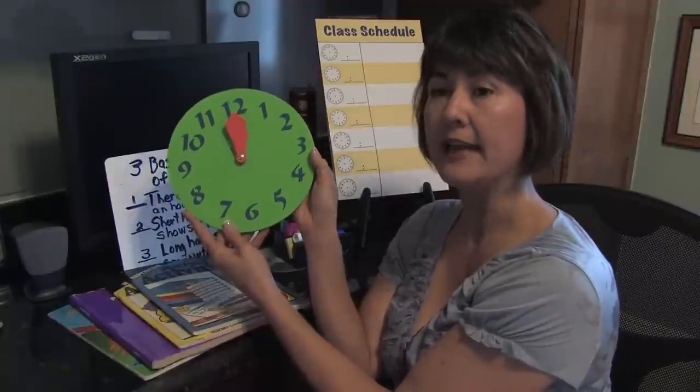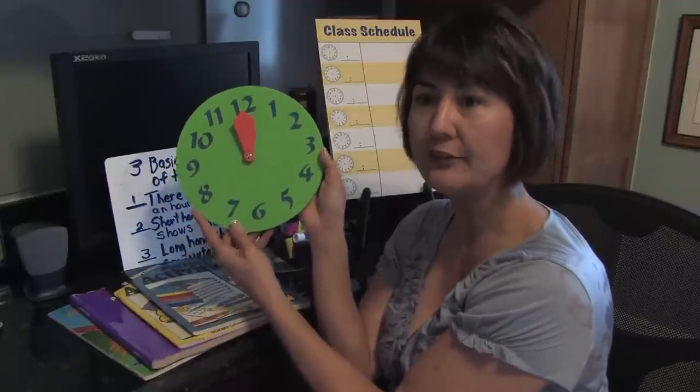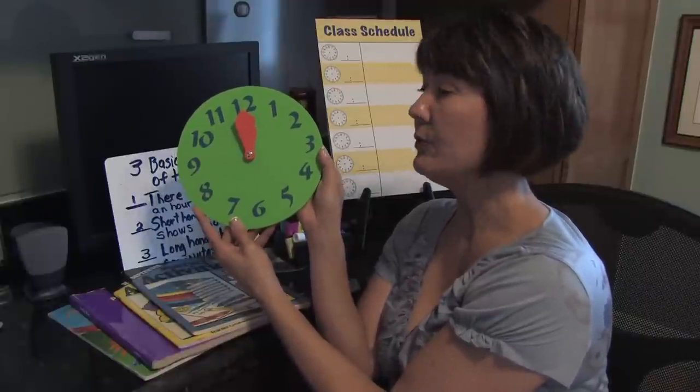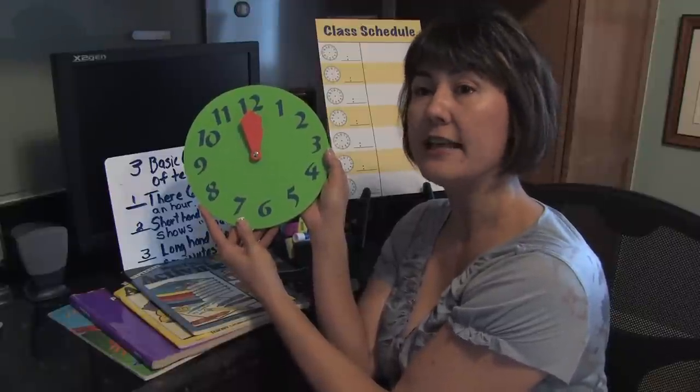You can show them first by saying, here's the clock — now tell me what time does your favorite cartoon start. Your child should then tell you it starts at 3 o'clock. Then you ask them, what does the big hand stand for? They're going to say it's the minutes.